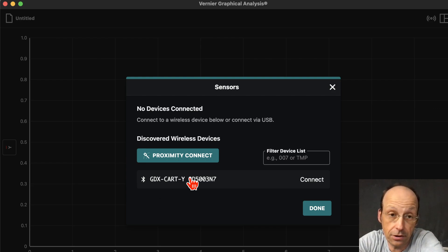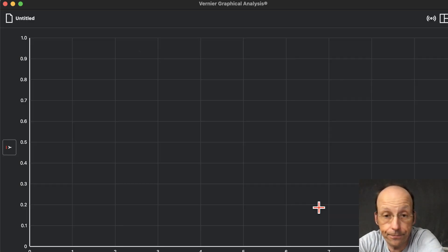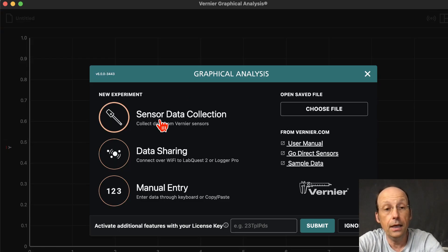Otherwise you're going to connect to someone else's cart. I'm going to click Done — you can connect to more than one cart. I've already messed up, so let's do it again. I'm just going to start a new experiment in Sensor Collect.